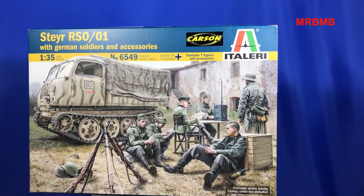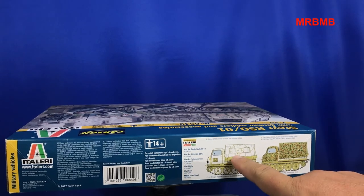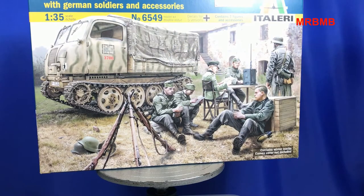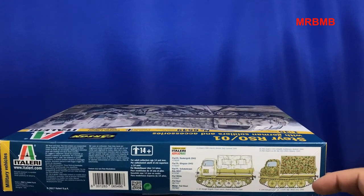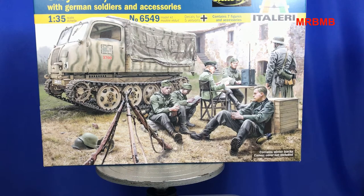One thing that does bug me about this box is what I really do see as pretty much false advertising. On the front of the box and on the side, they show the canvas cover for the back — and I just don't understand how modelling companies can get away with putting it on the box art. It's very deceiving. It's all very well to say the canvas cover is not included, but if it's not included, don't put it on the box art. If you pick up a kit in a shop, you may not read that small print. I've noticed a couple of Trumpeter kits have done that as well with some of their modern US Army trucks — they've got the canvas on the box art but don't actually include it in the kit. I just think it's a pretty deceiving thing to do.